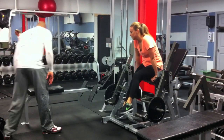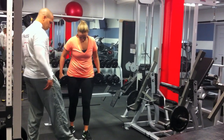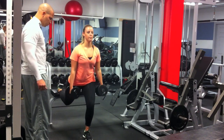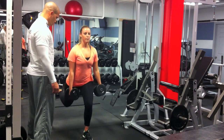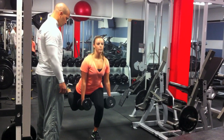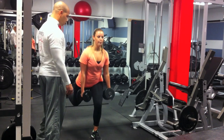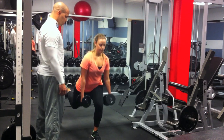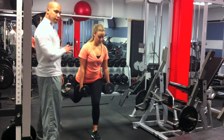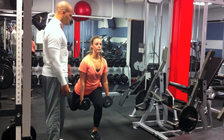Next up is the Bulgarian split squat. This exercise will really challenge your balance. Always remember to keep your abs tight, chest up, and shoulder blades together.